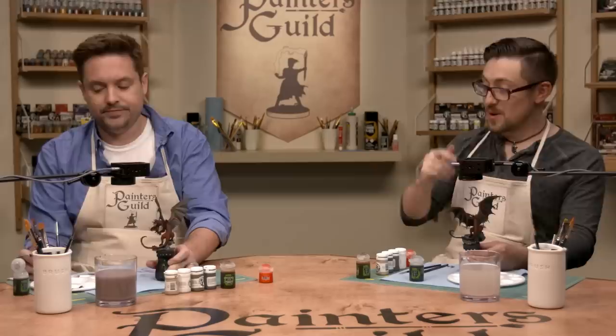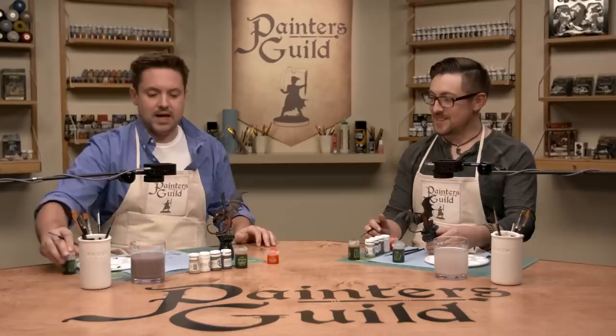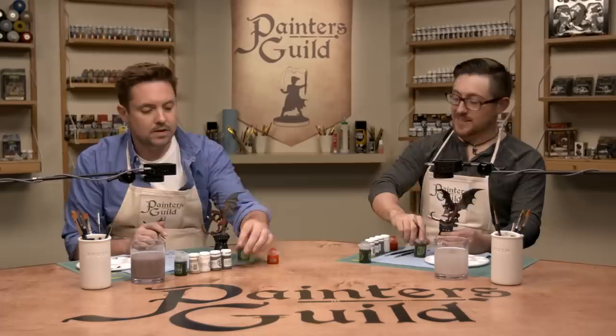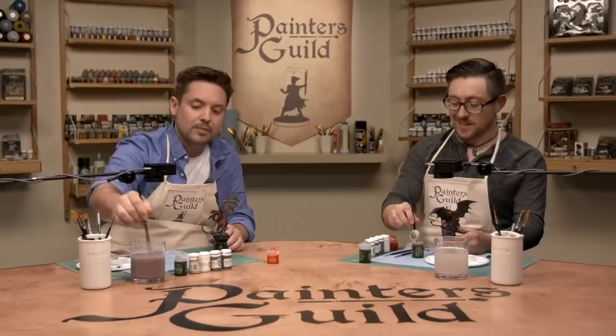Next wash: sepia. Anytime you do bone, you hit it with sepia. Should we clean our brush between washes? Yes — always clean between washes. It's just a good convention. It won't kill your paint if you mix them, but always clean.